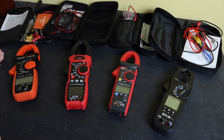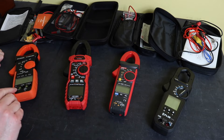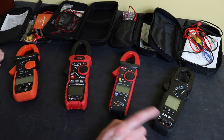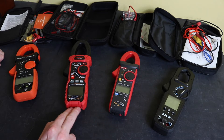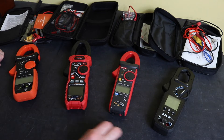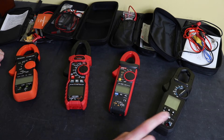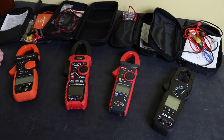The Infurida has three input jacks including a separate jack for the temperature negative, whereas all three of the other units have temperature functionality through just two jacks. On the Kaiweats and Uni-T, the jacks are on the bottom; on the FLIR and Infurida, they're on the front face.